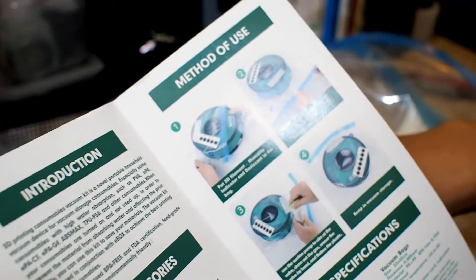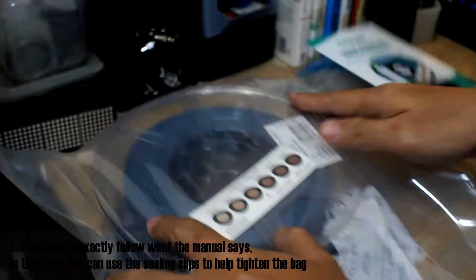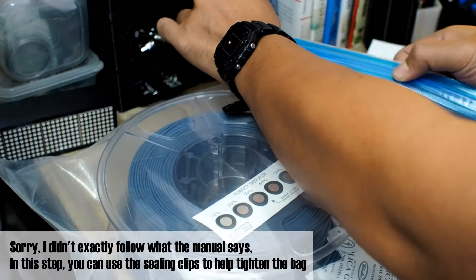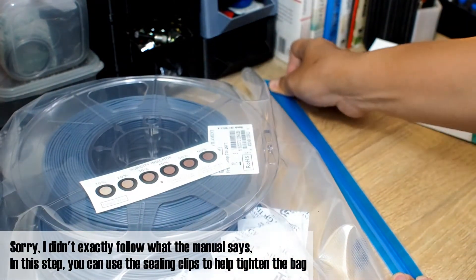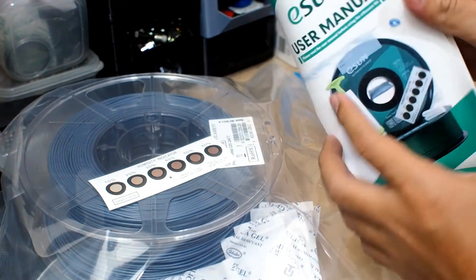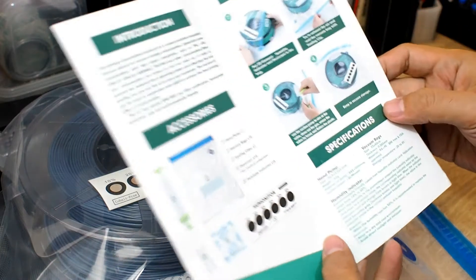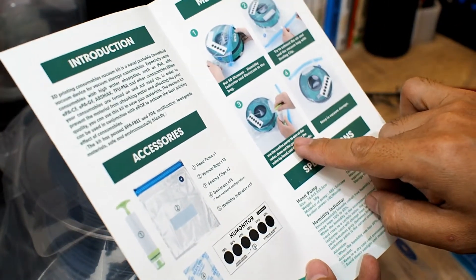Now step two is to exhaust the air and seal the vacuum bag with the sealing clip. I will try to push as much air as possible outside of the bag and make sure it's totally sealed.